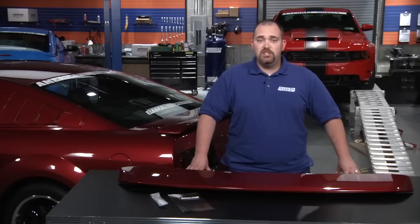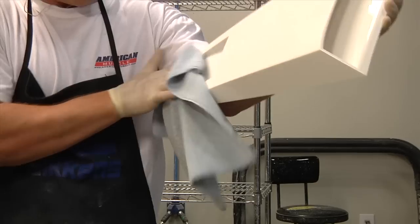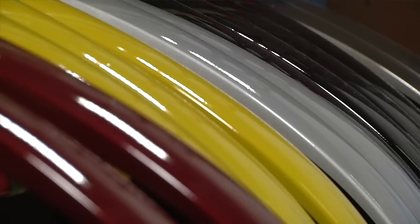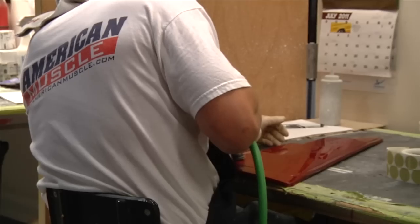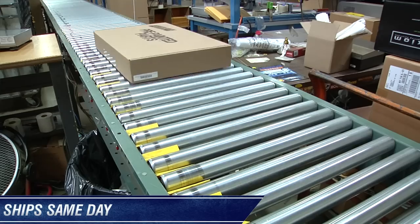Like all of our pre-painted parts, the GT500 rear spoiler is available in all factory OEM colors and is painted right here at AmericanMuscle.com in our state-of-the-art paint booth, where we take great care to make sure you get the perfect paint match for your Mustang. And because we paint these right here at AmericanMuscle.com, they're always in stock and ship the same day as your order.